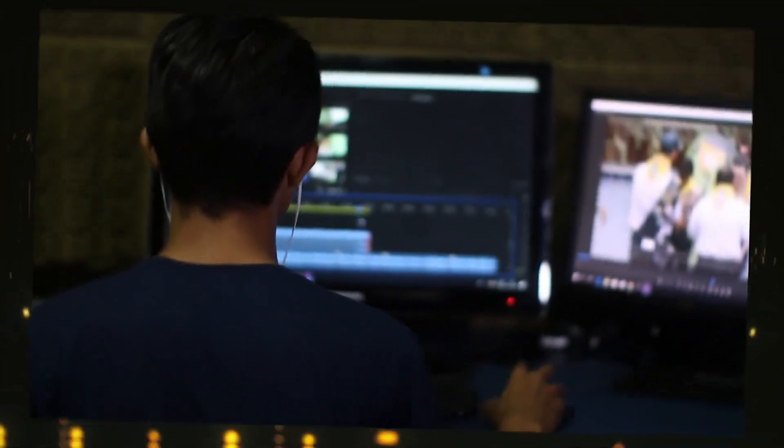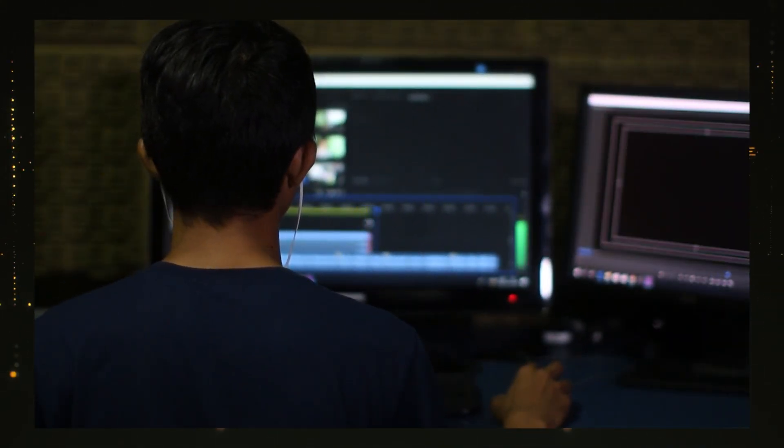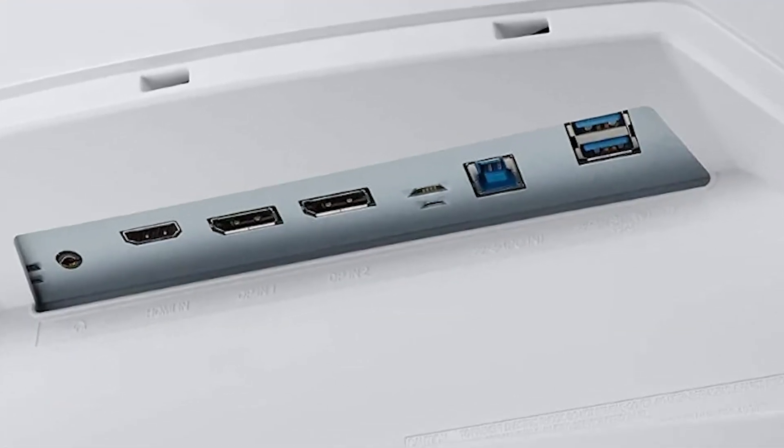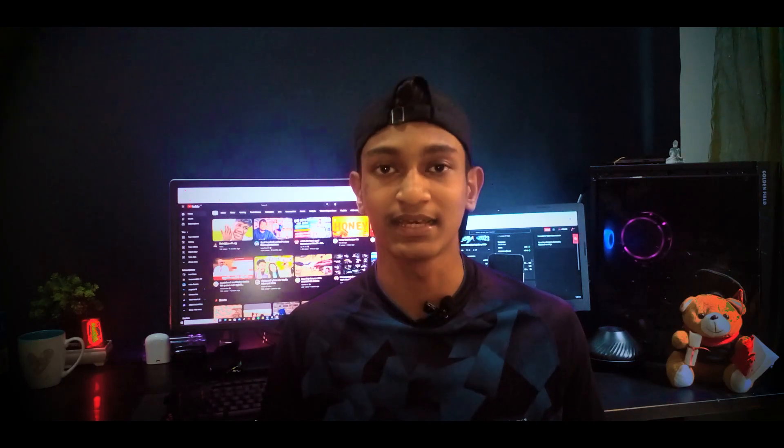When you connect with a VGA cable to the monitor, you can use USB ports as well. You can use USB Type-B ports as well.